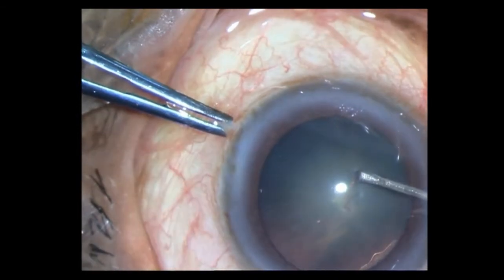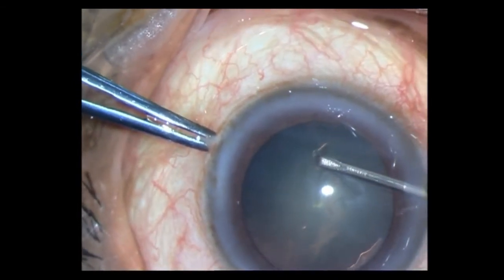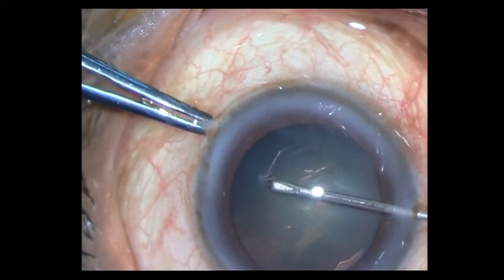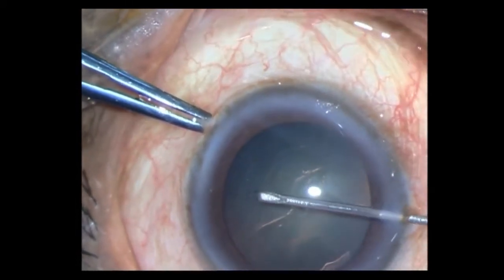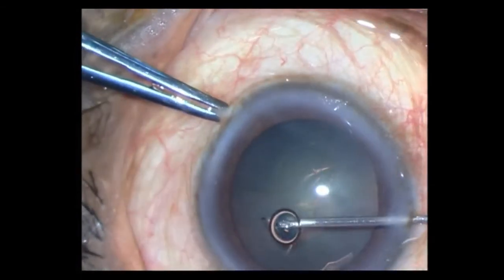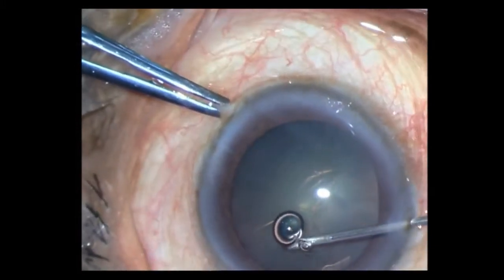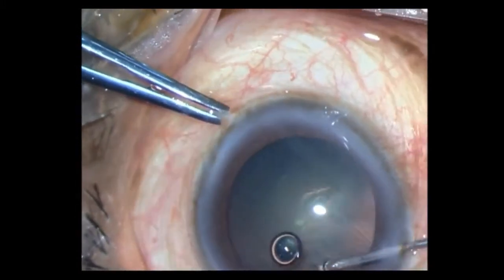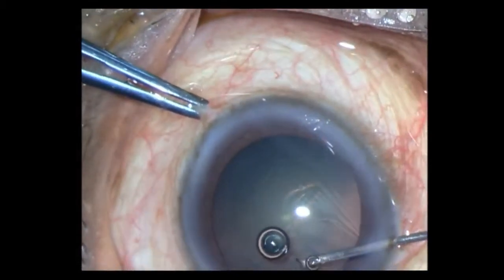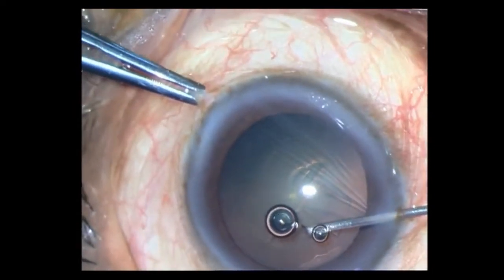Initiating the rhexis and then lifting up a flap, slowly guiding it around to make a 5.5mm rhexis. Since this cataract was very soft, it's not a very good idea to chop it because you're not going to get a very good hold on it, and hence I have decided to do a divide and conquer, mainly for demonstration.